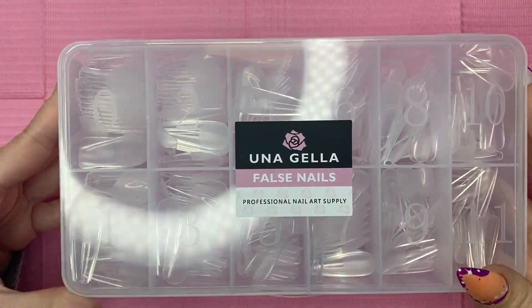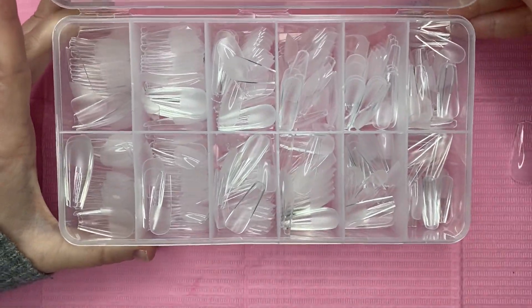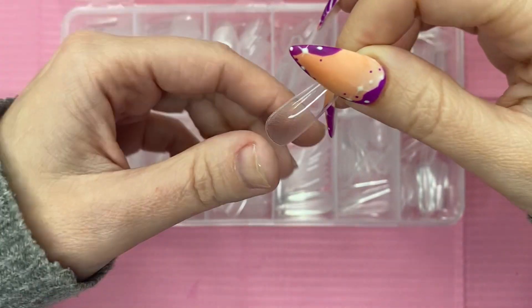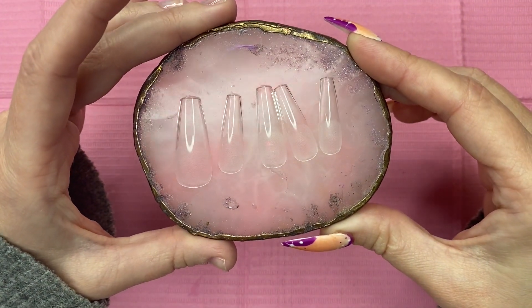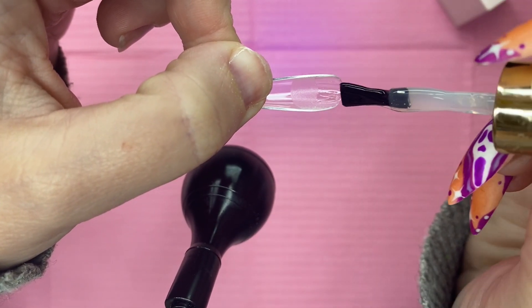I'm using Una Gella's full cover coffin tips for this nail design. I love these nail tips. They are such great quality, extremely affordable, on Amazon, and you can get them in just a couple of days. They're pre-etched already for easy application. If you're looking for a gel tip that lasts long, is durable, and is great quality, I recommend these 10 out of 10.